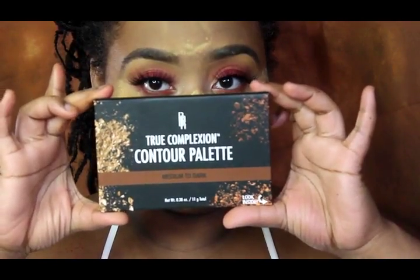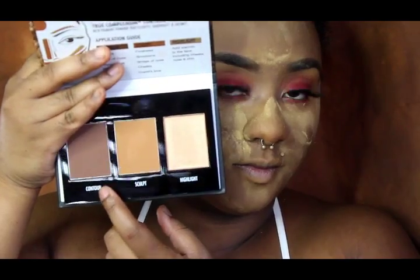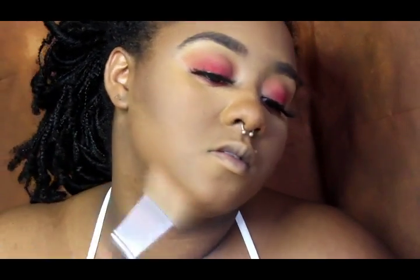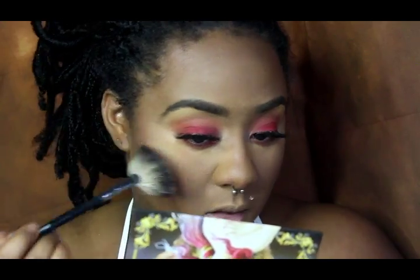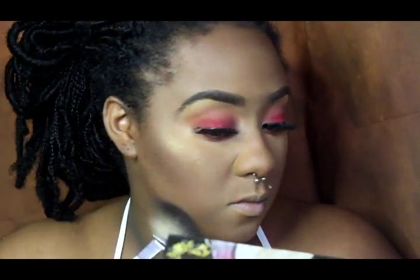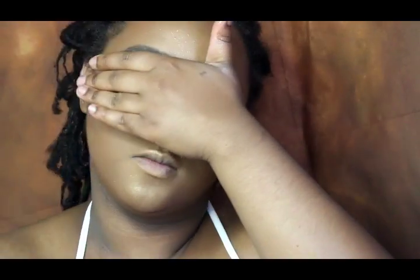Then I'm going with the True Complexion Contour Palette from Black Radiance — the medium to dark palette, the deepest one. I'm using the contour color of the palette to contour. I also tried a highlighter I made, but it was trash — too chunky, it did not work for me. So I'm going to use my good old trusty Fix Plus to spray the face and let the makeup melt together.